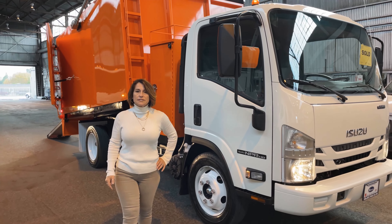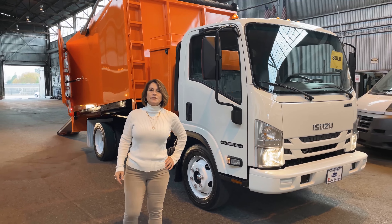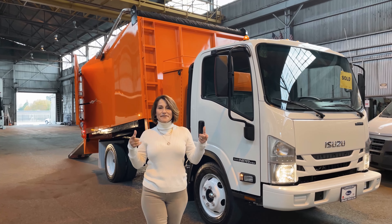If you like this truck and this video, I would like it if you would like and share. We appreciate your business — have a great day.